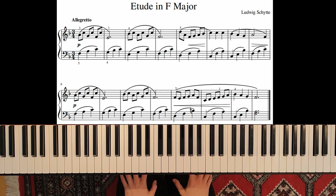Welcome! In this video we will learn an etude in F major by Ludwig Schütte.